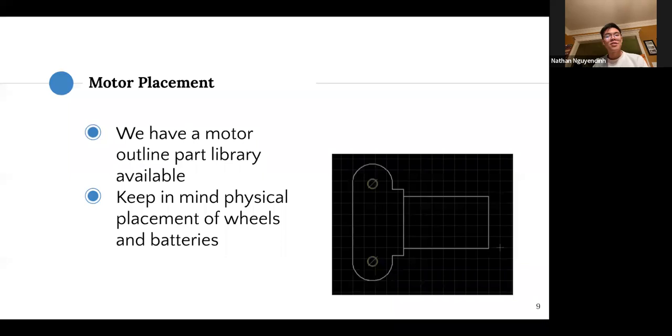In terms of designing your PCBs, we have a motor outline part we'll give you. You can see on your PCB where your motors will go — make sure everything is placed well and nothing comes into contact with the white lines, as that means it will likely touch the motor. We also have screw holes, shown as yellow circles with a cross, to screw the motor mounts onto the board.